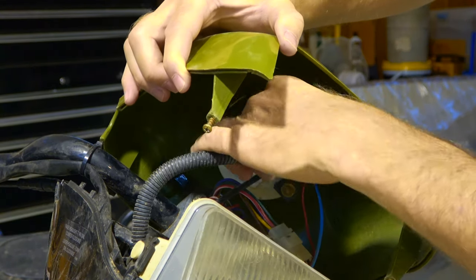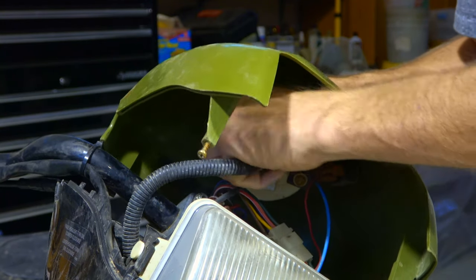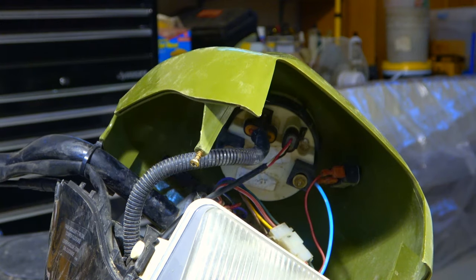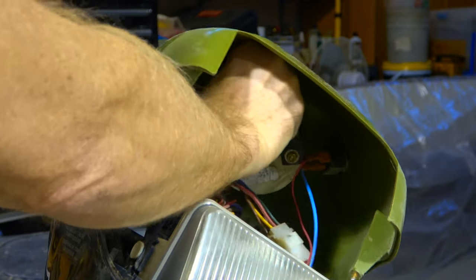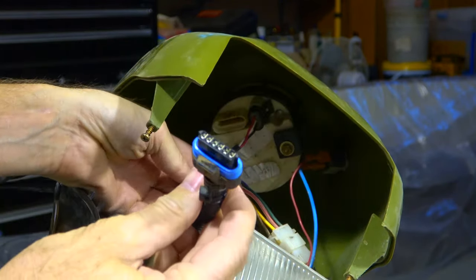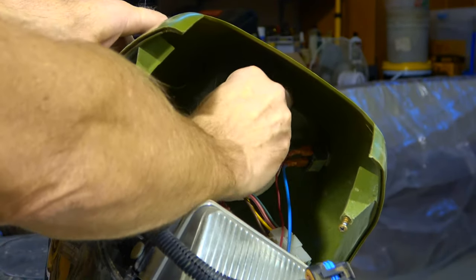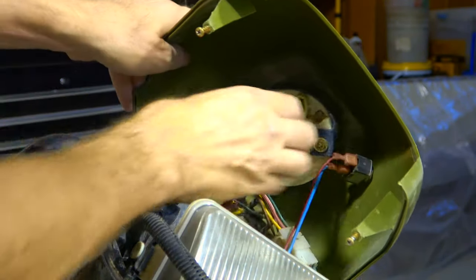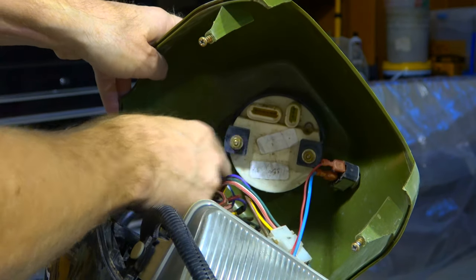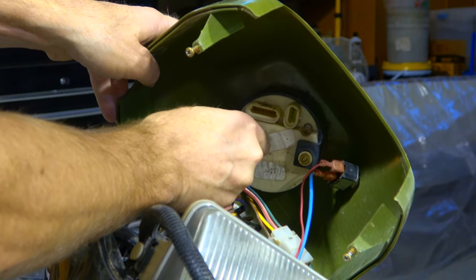There's one plug here — sometimes they're a bit stiff when they're this old. I'm not left-handed so I should switch hands to get that properly. That one's off, and that one's right there. There are really two different sizes so you can't mix them up. Now that's really not held in by anything but these two washers, and I've already loosened them — that's why it's so sloppy.